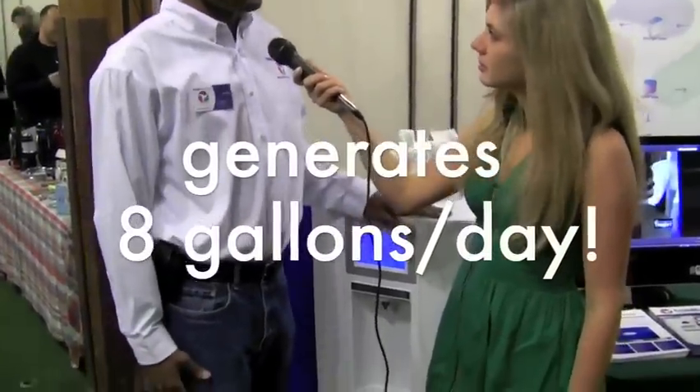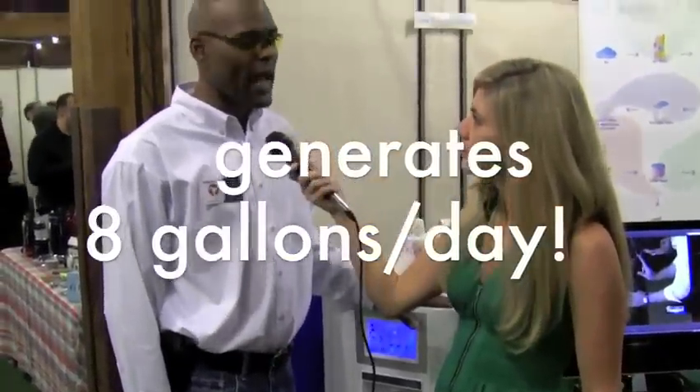So how does it get it from the air? How many liters of water can I get every day? Well, this machine right here is our Ecolo Blue 30. It generates about 8 gallons per day and stores about 4 gallons per day.